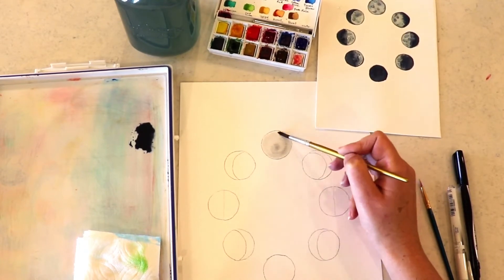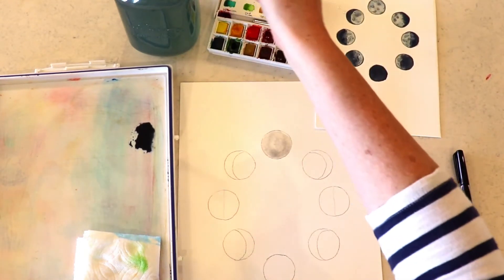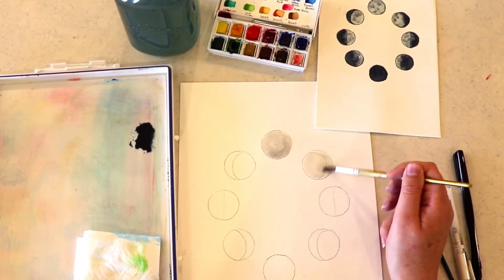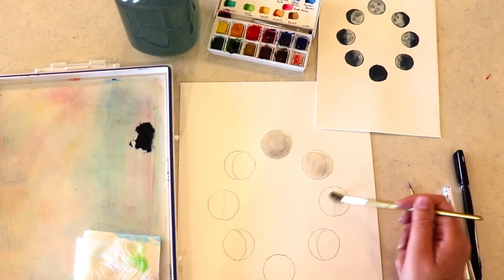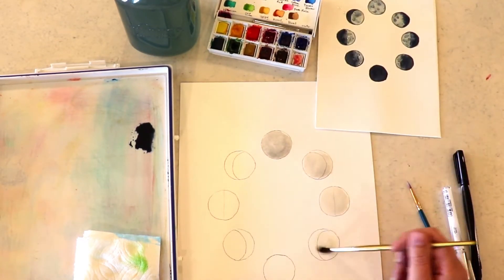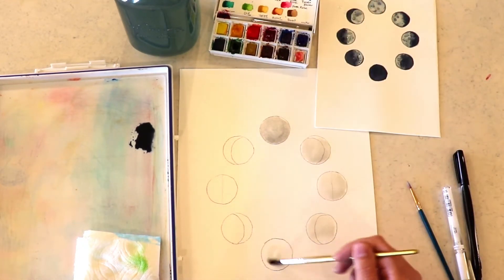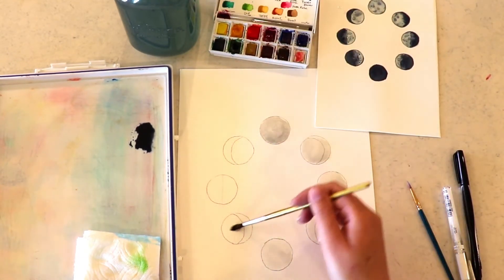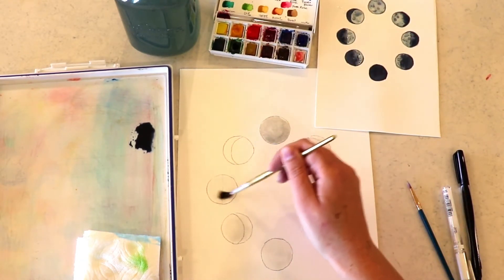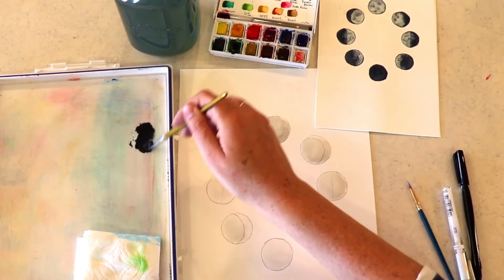The first thing I'm doing on the pattern is going in with some dirty water, which is fine. If we were going to be doing lighter colors I would probably dump that out and get fresh water, but for this it's perfect. We're just filling in all of those moon circles with a nice coat of water.